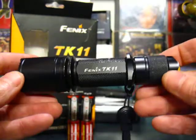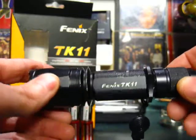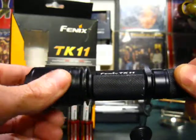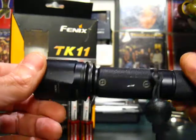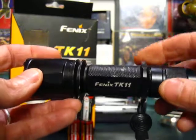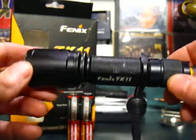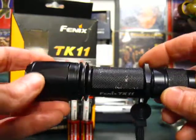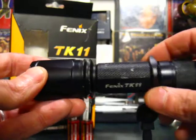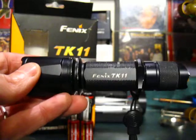On the head we have machined-in flat spots, which might be for anti-roll. The ring also fulfills an anti-roll function, in case you put your flashlight down on an unlevel table and it rolls off — it'll stop it from rolling so it doesn't fall on concrete.